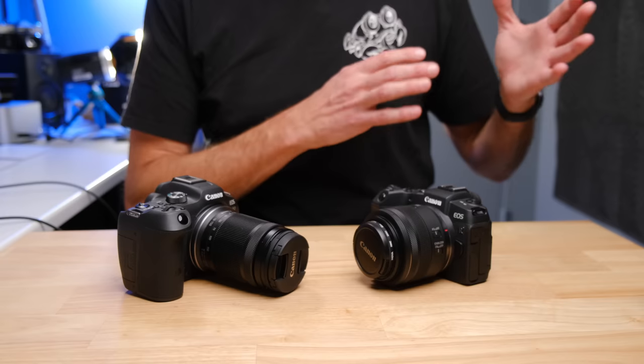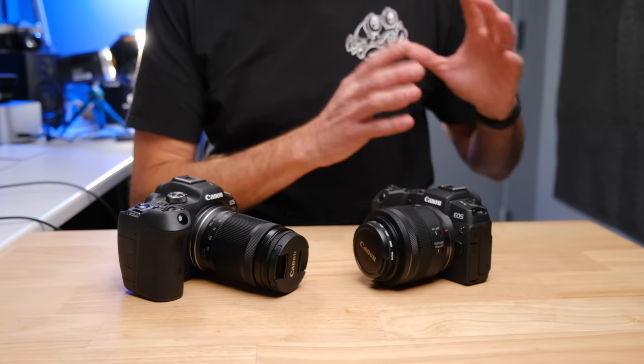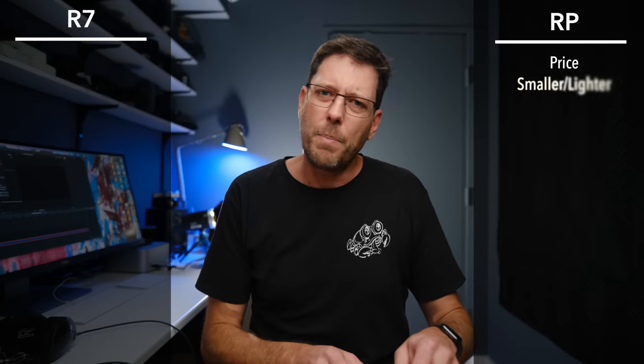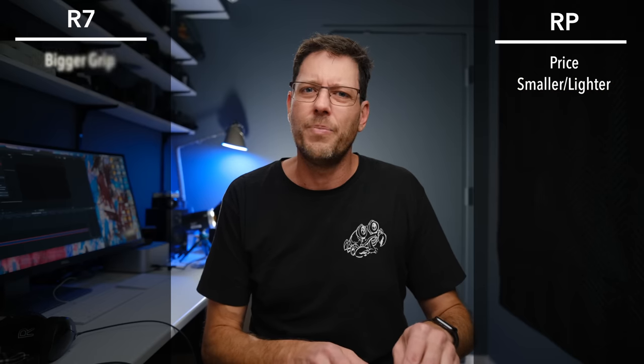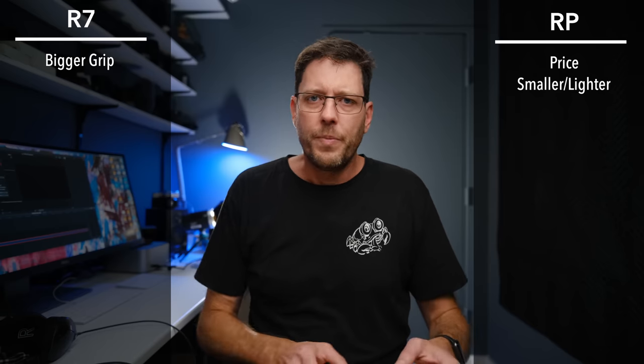If you are used to smaller crop sensor cameras and you're coming from those smaller crop sensor mirrorless cameras, and you like that lightweight advantage, then the RP is going to feel a little bit more comfortable for you to hold. And after a long day of hiking and walking around, you probably will notice the weight difference between the two.